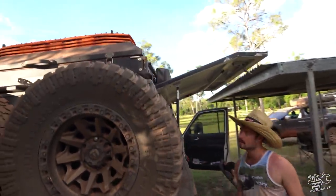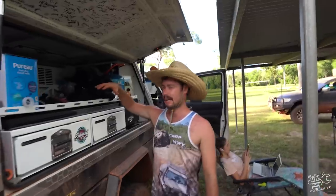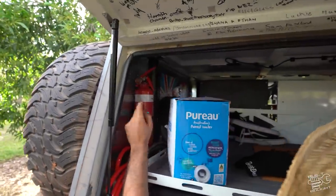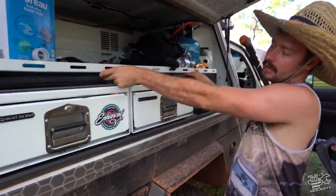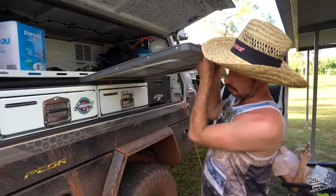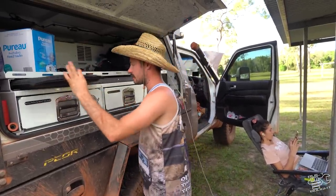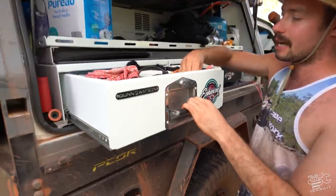This side is where we just chuck everything - camp chairs, bags with clothes, et cetera. Always have a fire extinguisher with you. I've got one in the cab and one in the canopy. Gas bottle, fan, all sorts. I managed to finally find a table that fits perfectly in the little slot I built, and next to it I have a mini low table that sits down by your chair for your drinks.